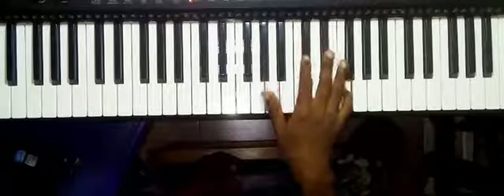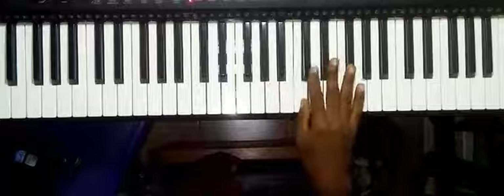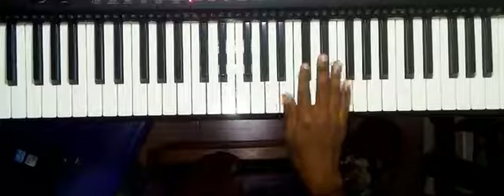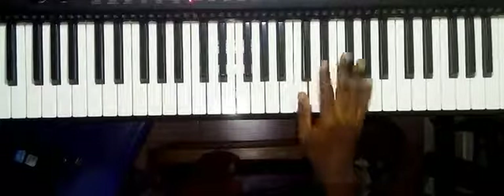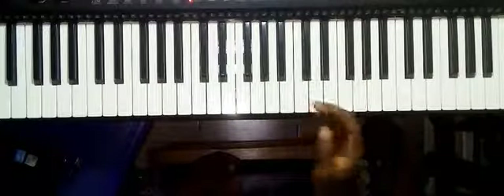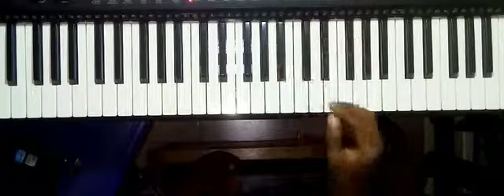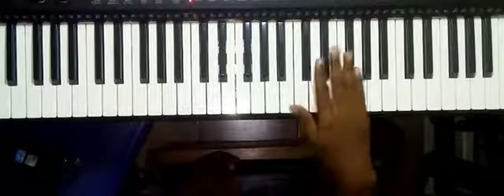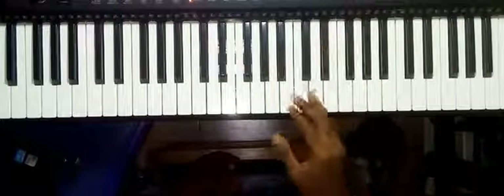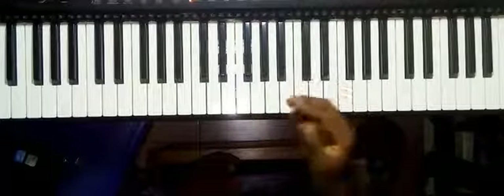D-flat, F — that's D-flat, D-flat, F, D-flat, E-flat, C. So the next one — that is C, A-flat, A-flat, B-flat, then finally F-sharp, F. So putting everything together.